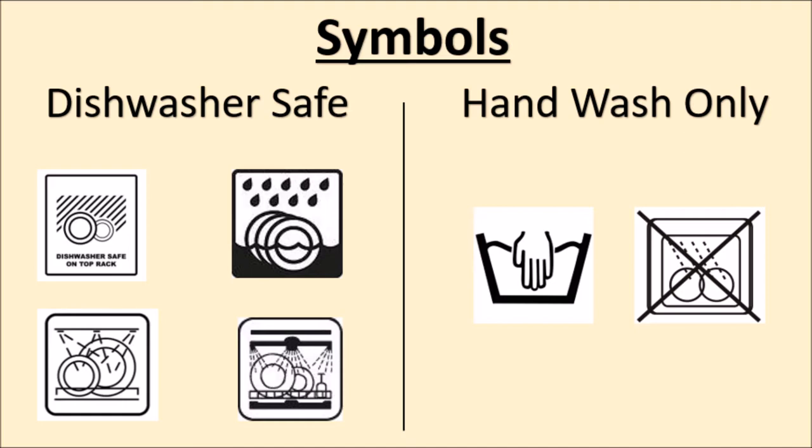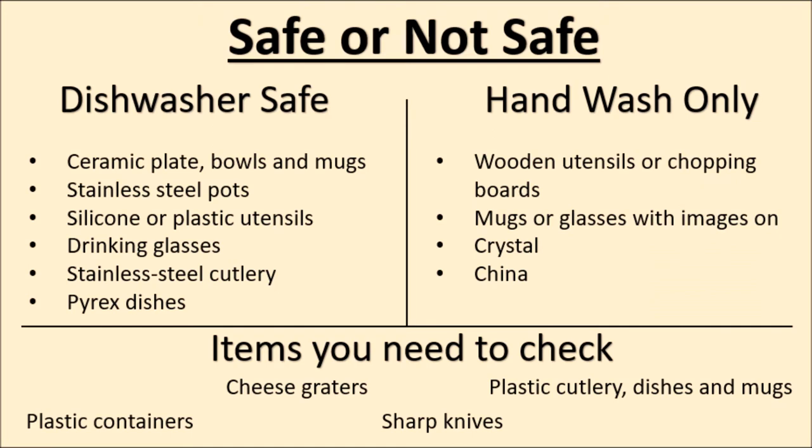As well as this, it might just simply say 'dishwasher safe' or 'hand wash only.' As you use the dishwasher more, you'll start to learn what is safe to put in it. Things that are normally dishwasher safe are ceramic plates, bowls and mugs, stainless steel pots, silicone or plastic utensils, drinking glasses, stainless steel cutlery, and Pyrex dishes.